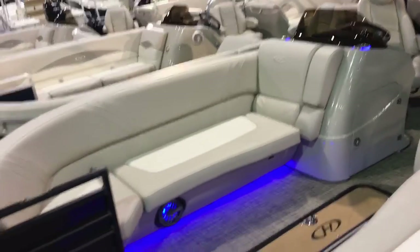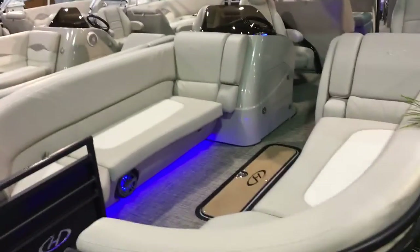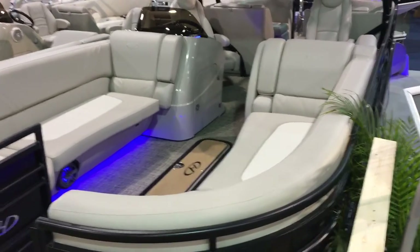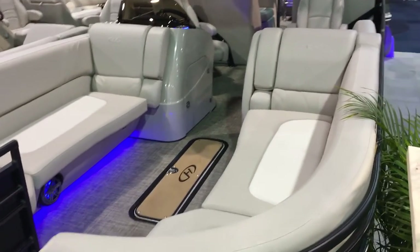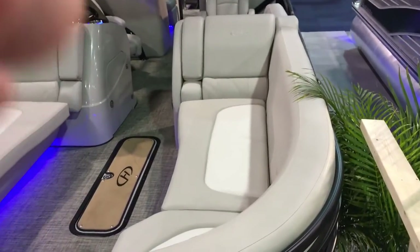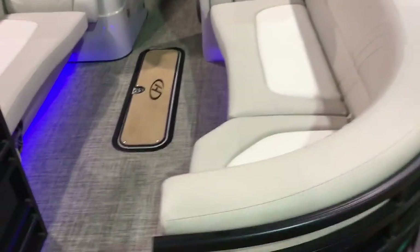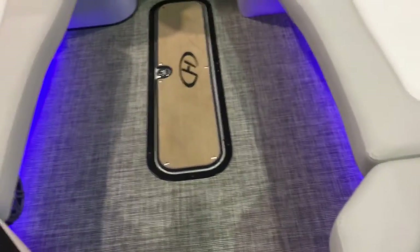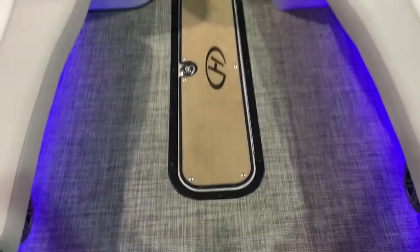Of course, you've got the huge couches up front. The Harris quality — they have been an industry leader for decades, and this Solstice is just another reason why. You've got your armrests, the nice marine-grade upholstery. You can see there's no pleats. Everything's going to be easy to clean. It's going to stay strong for a lifetime and hold its value. You've got the flooring, which is a beautiful seagrass.